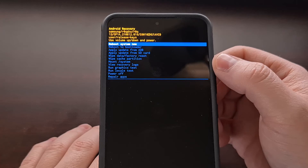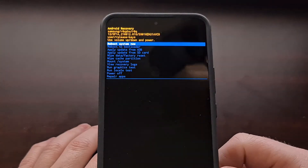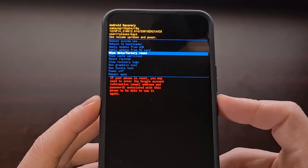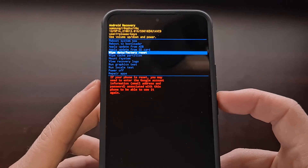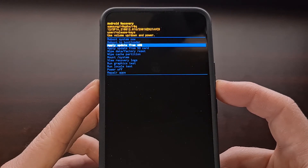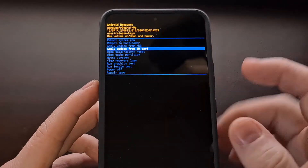Once the recovery mode screen appears, you can unplug the USB cable if you want — there's no need to keep it plugged in. You'll notice that you cannot interact with this menu using the touchscreen. Instead, use the volume and power buttons to navigate. Many people come here to do a factory data reset, so use the volume buttons to highlight the option you want, then press the power button to select it. You can navigate through any of the menu options using the hardware buttons instead of tapping the screen.